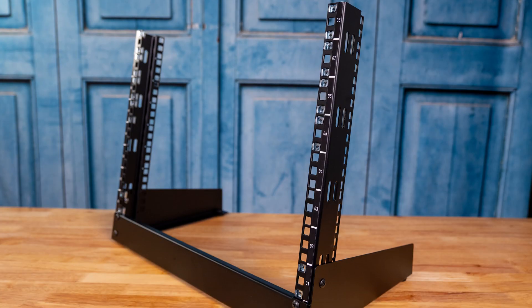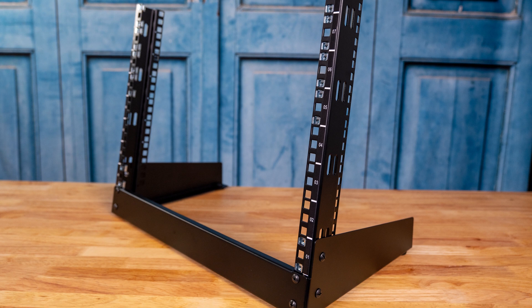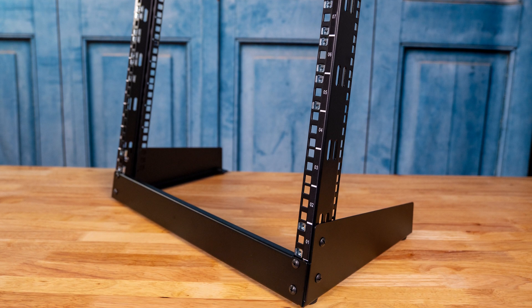Hey guys, this is Patrick from STH, and today we're going to talk about something a little different than what we normally talk about. We're going to talk about the StarTech RK8OD, which is an open frame two-post rack that really is good for edge locations.